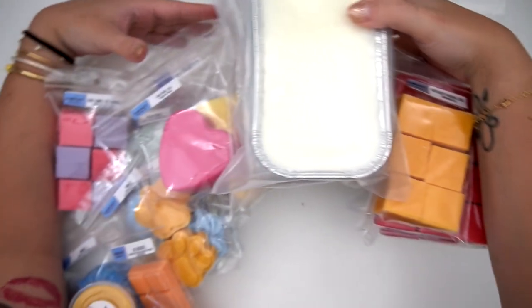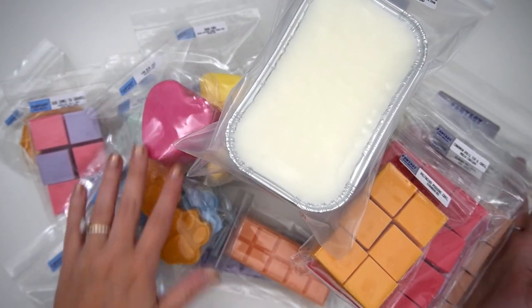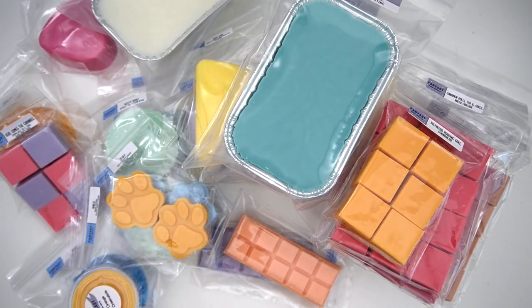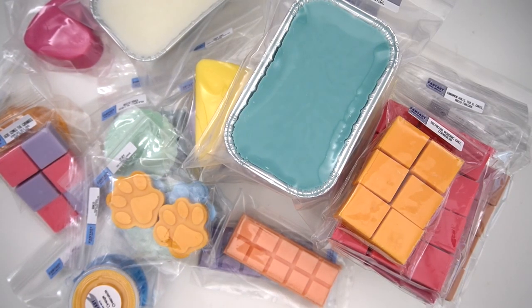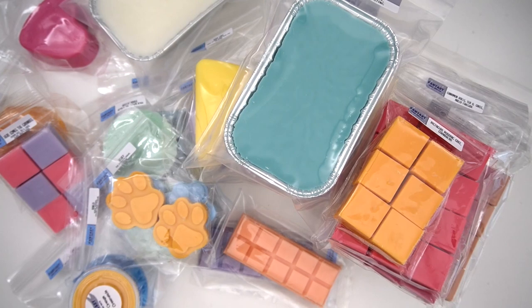These are all going to go in my curing bins and probably be in there for like nine months — so when I get to them I'm going to be so excited and happy. I just wanted to say thank you, Kirsten — you're the best, the most amazing ever. I'm always just so excited. Even if a scent isn't for me, I wonder how Nick's going to like it. Fantasy Wax is always just bangers — they always perform so well for me.